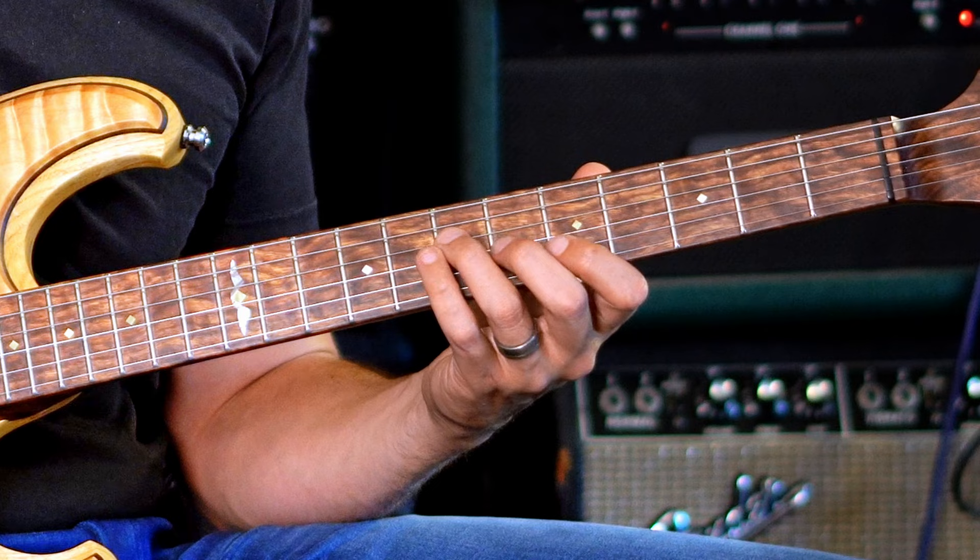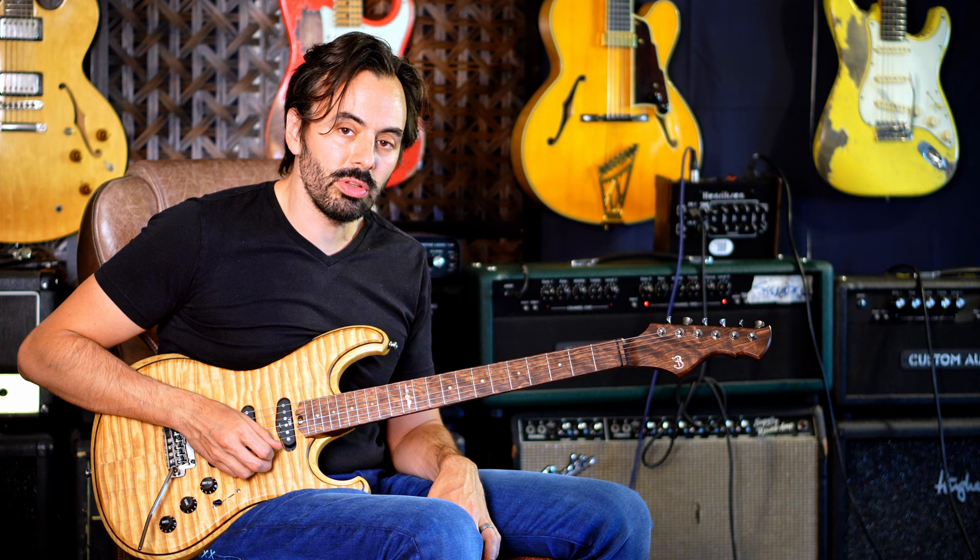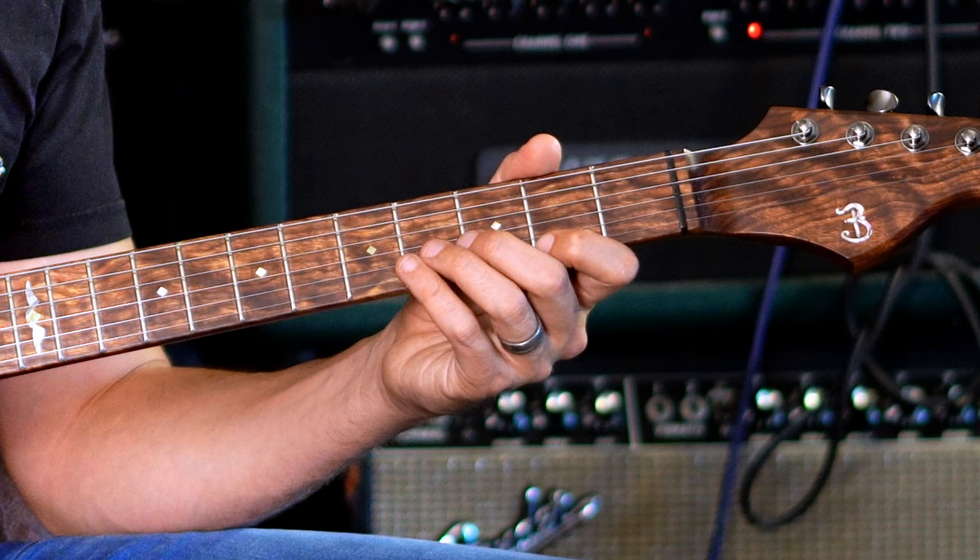For the one chord, we're just going to keep the A7. But we're going to use a substitution for the four chord — we're going to play B instead, because it's in the same symmetric diminished.